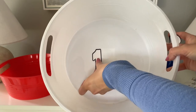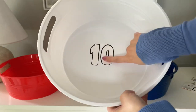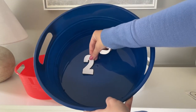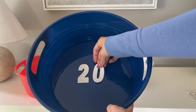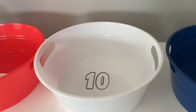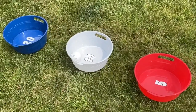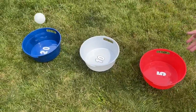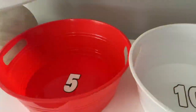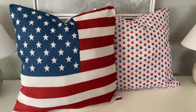This game is just a simple bean bag toss. I had a wiffle ball on hand to demonstrate outside, but I do need to pick up some bean bags before my Fourth of July party. You put the buckets in a row and try to get as many points as you can to beat the next person. I think it would be great to get three or four bean bags and add up your total at the end. Kids can do this, adults can do this — it's simple, fun, and really quick to put together last minute.